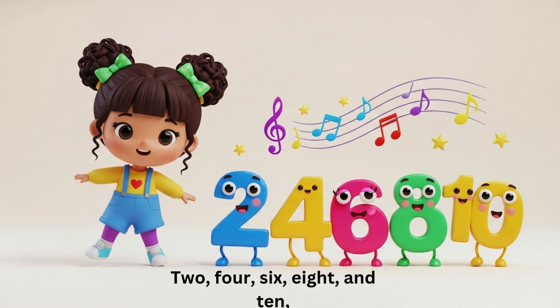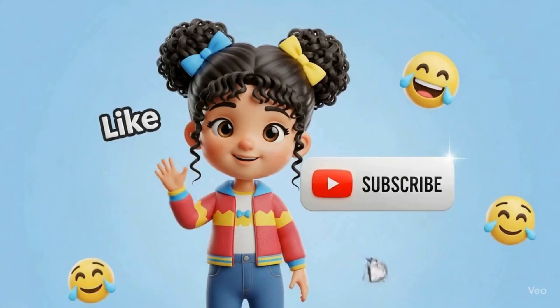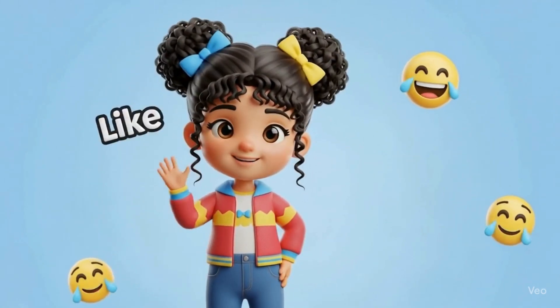Two, four, six, eight and ten. Twelve, fourteen, sixteen, eighteen and twenty. Dancing multiplication tables are amazing! With Melina it's joy and peace, with Melina it's joy and peace.